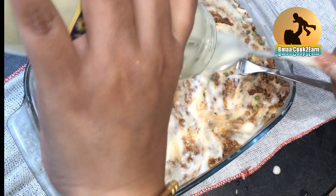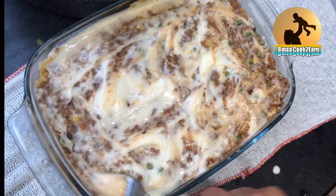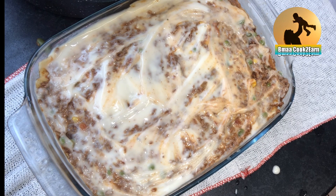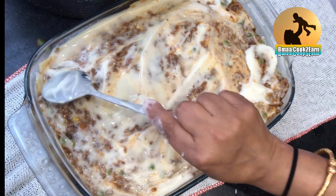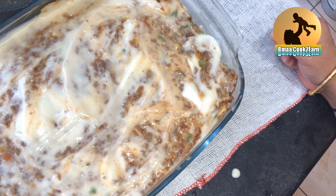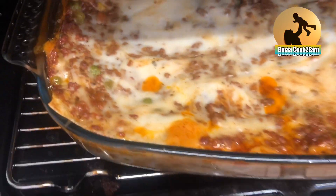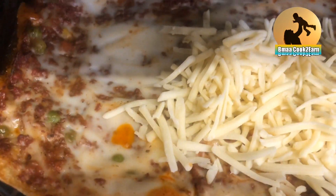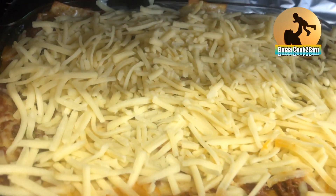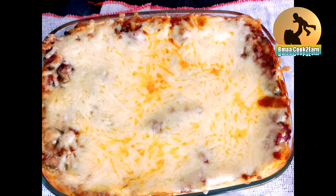I will not be adding cheese at this point because the cheese tends to get burned. So I will put this dish in the oven for about 45 minutes in a pre-heated oven on a medium flame. After about 30 minutes it looks like this, and now I will be adding the cheese on top. After adding the cheese I will leave it for about 15 to 20 minutes. This looks so delicious — thank you for watching.